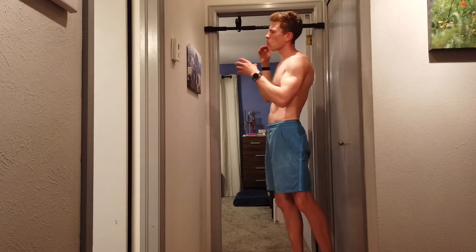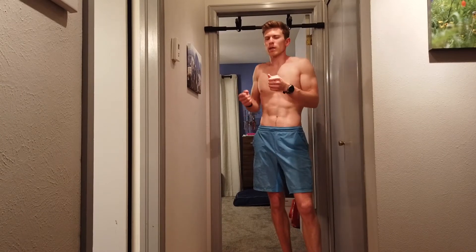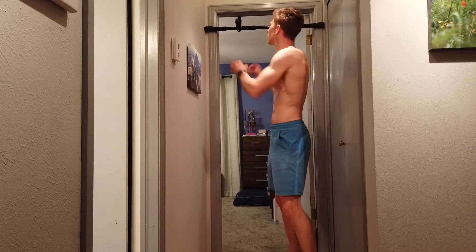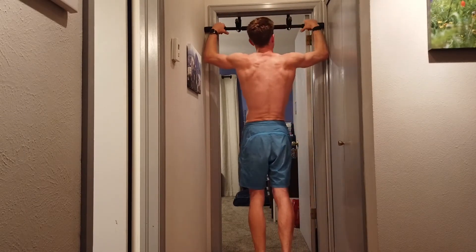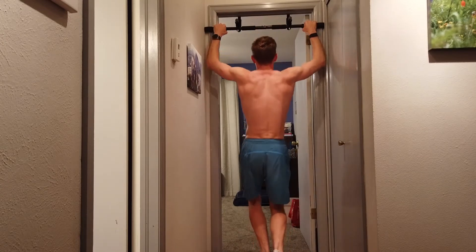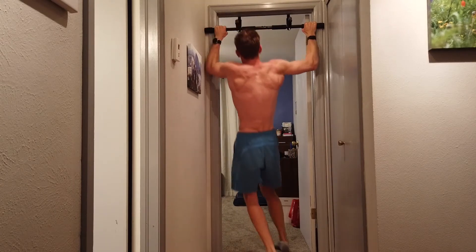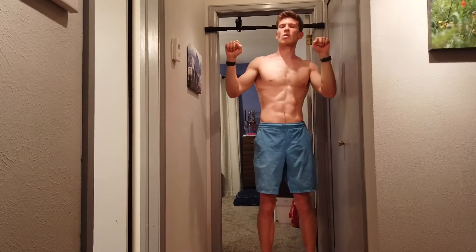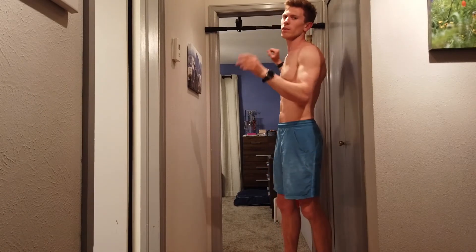Working from a door frame, you've basically got two or three options, and all of them focus on a quality pull-up — engaging your scaps before you pull. I'm going to go for an overhand grip, about shoulder width apart or as wide as possible. The first option is to pull up and then press to the side, pulling to the top and then going left while pressing with my right hand.